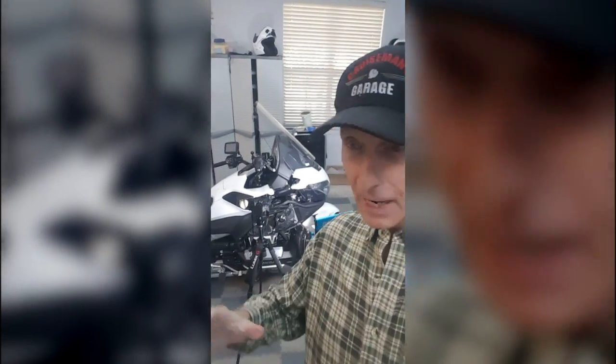Hey everybody, Cruise Man here. I just want to take a quick moment — I haven't done a moto vlog in a while because it's been really cold here in Carrollton. I've been using that cold weather to do some work on the 2018. I'm actually working on my maintenance videos — a lot of you have been asking about those, and I'm working on them right now. I've got the bike torn down.